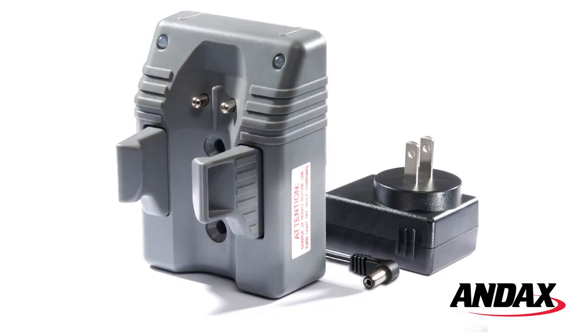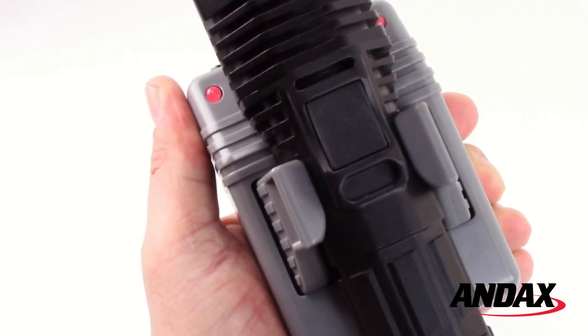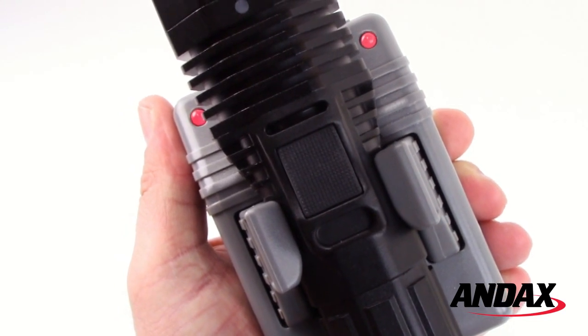The Pelican 8060 LED comes with a rechargeable system. To charge, snap the 8060 into the arms of the charger with the switch facing towards you. The LED will turn from a solid red to a flashing red to indicate the fast charging cycle.